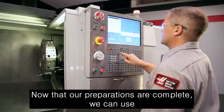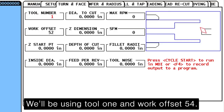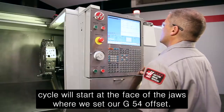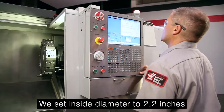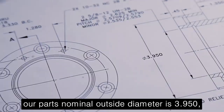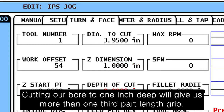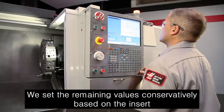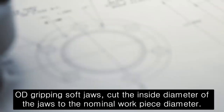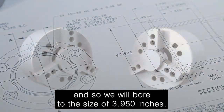Now that our preparations are complete, we can use the Haas Intuitive Programming System to set up our jaw boring operation. We start at the ID turn tab. We'll be using Tool 1 and Work Offset 54. We leave Z starting point set to zero so our boring cycle will start at the face of the jaws where we set our G54 offset. We set Inside Diameter to 2.2 inches, just clear of where the insert will start cutting. Our part's nominal outside diameter is 3.950 inches, so we set Diameter to Cut to 3.95 inches. Cutting our bore to 1 inch deep will give us more than one-third part length grip. When boring OD gripping soft jaws, cut the inside diameter of the jaws to the nominal workpiece diameter. In our case the blueprint shows a diameter of 3.950, so we will bore to 3.950 inches.